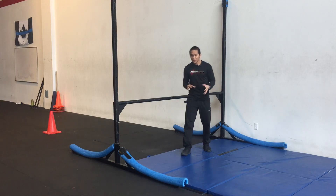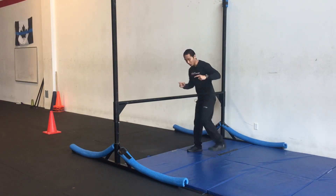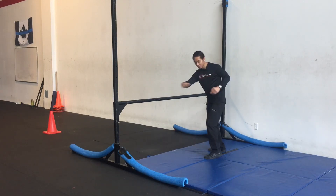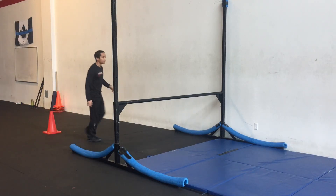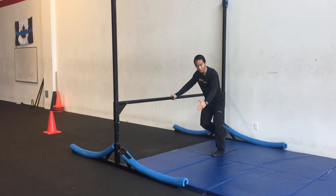So to avoid that potential for injury, whether it's in the knees or even just the rolling of the ankle, we want to make sure that we land with the foot facing either at the bar or at least in the direction of the bar. I'll demonstrate the arcing jump again and when I land, I have my foot facing the bar, versus landing facing sideways.